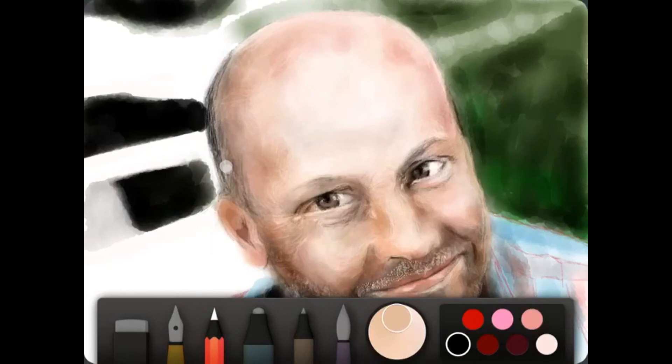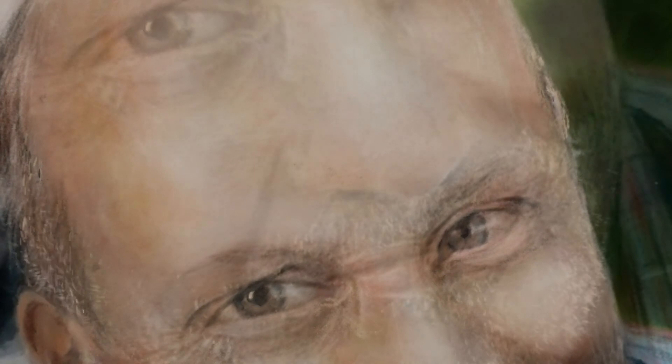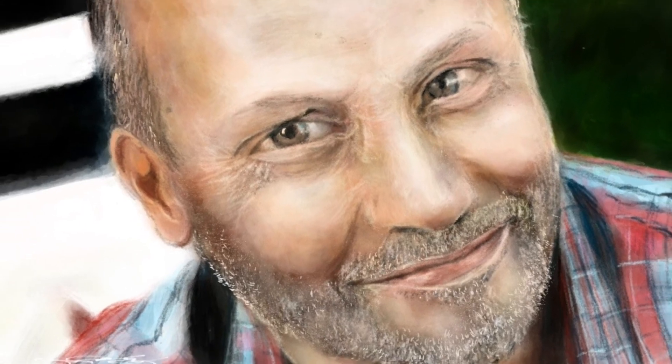I'll definitely be using this process in the future of making-of videos. It still remains to be seen if I can do an entire piece from start to finish. If I can stitch them within a certain time like that, I'll try to do that.